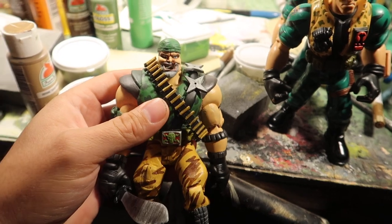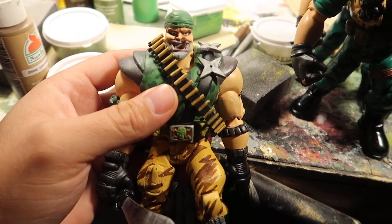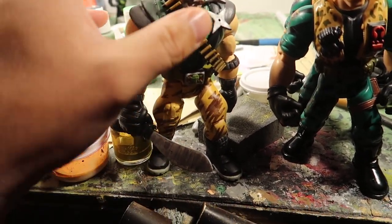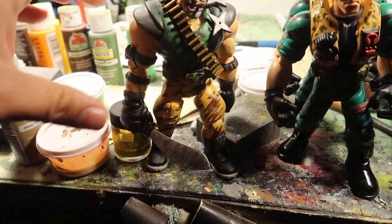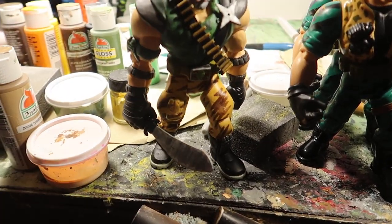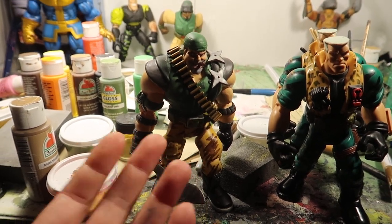This guy was by far the hardest one I've had to do — by far the hardest character I've done. I've done another one of these guys before — Kip Killigan.